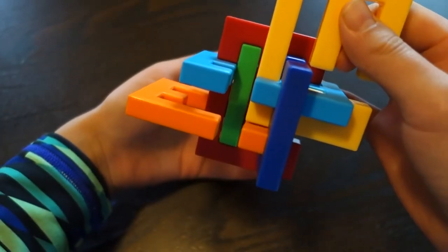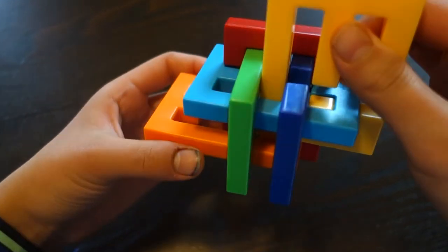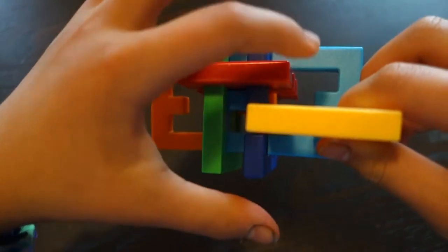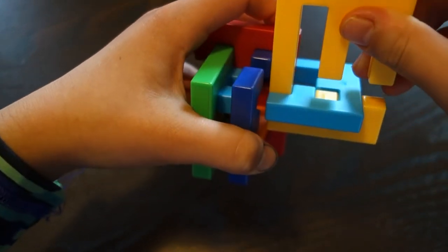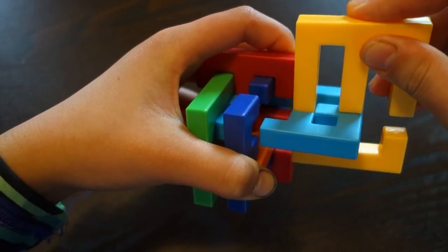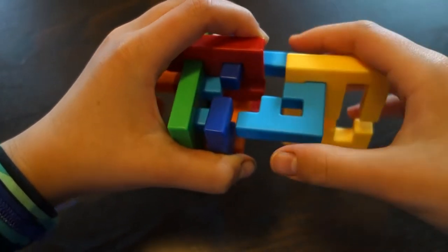So it lines up right here, and you're going to move this through. And then when you do this, it will come out so that you can just move this yellow piece down, and then back, and then you have this right here.